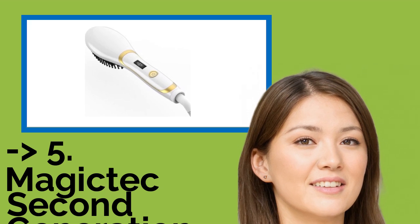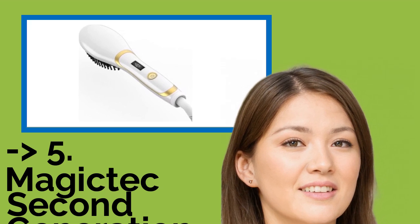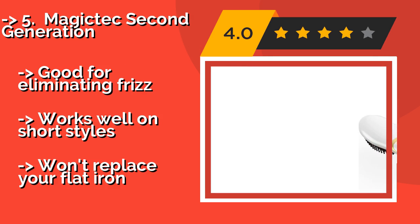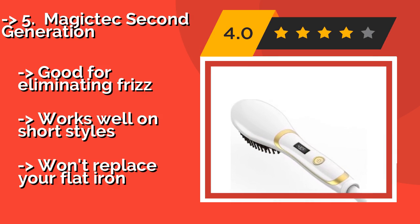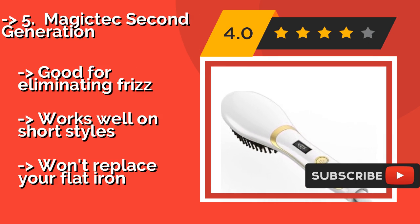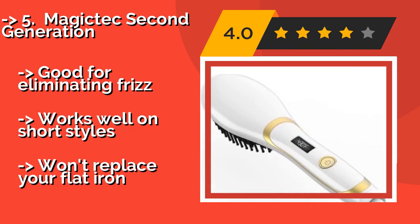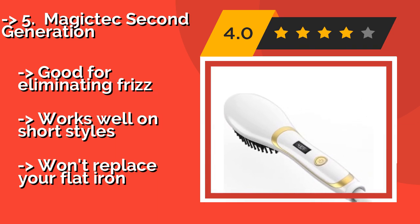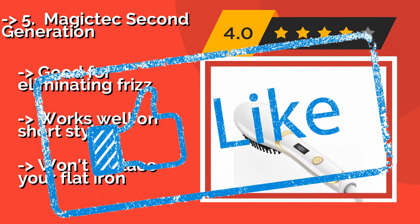The fifth product is the Magic Tech Second Generation, about $19. It provides a massaging effect on your scalp while you use it to stimulate your follicles, which can result in thicker, more lustrous locks. It is paraben and chemical-free, so you don't have to worry about toxic materials. It is good for eliminating frizz and works well on short styles. However, it won't replace your flat iron.